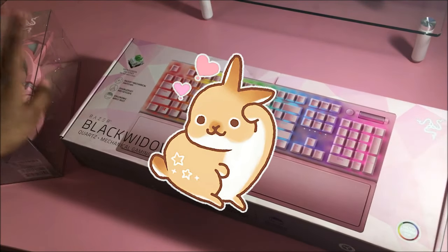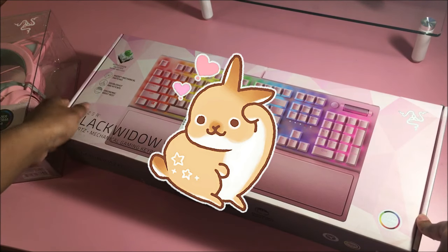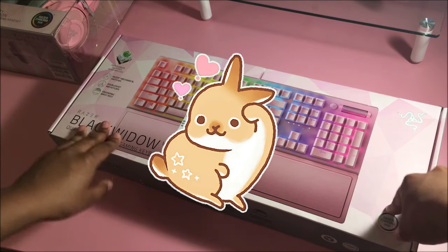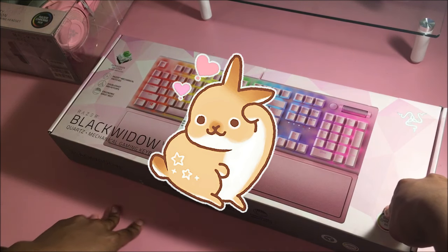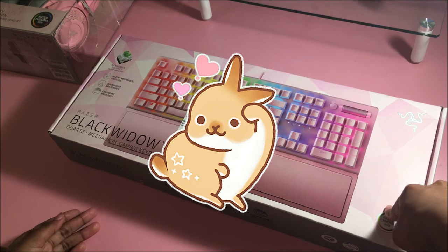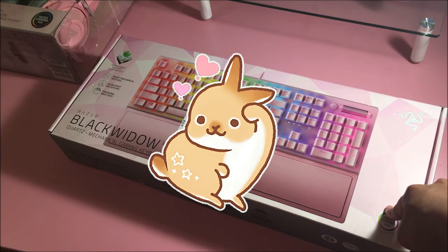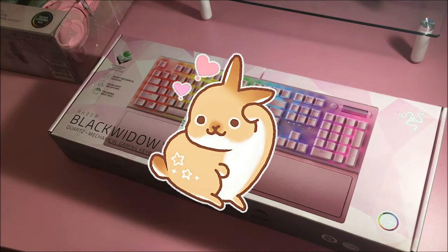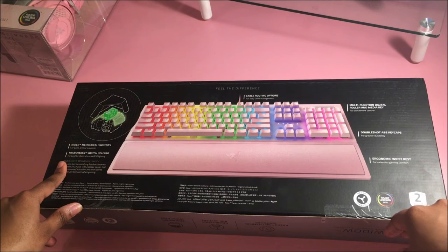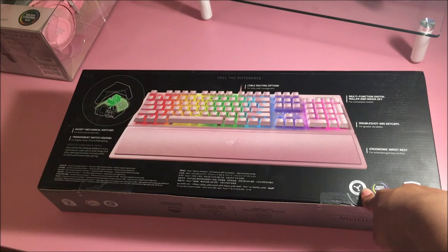I'm not good at this review stuff. I've never made a review video in my entire years of existence. And there's gonna be another review coming soon about this pink gaming desk — it's actually a gaming desk and it's RGB lights. I can't wait to show you guys the full desk. So yeah, let's open this. I'm gonna have to go get some scissors — I'll be back.